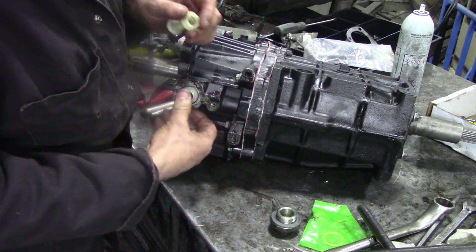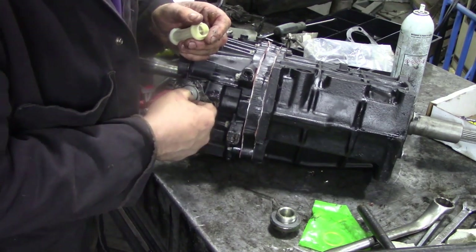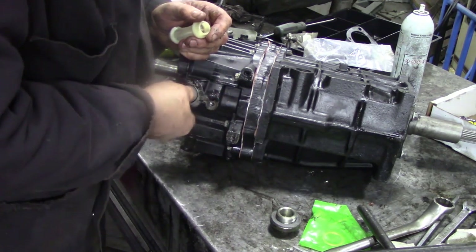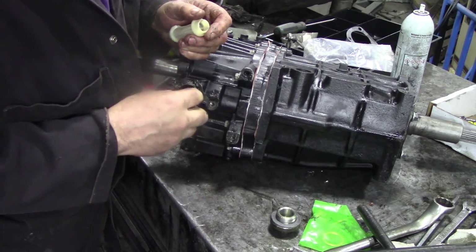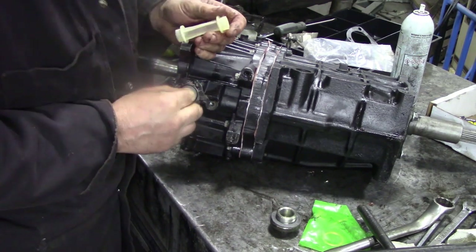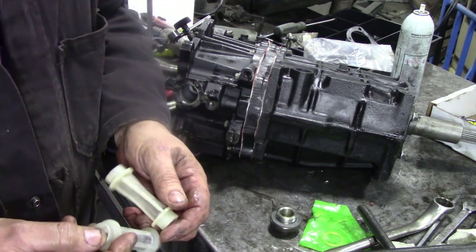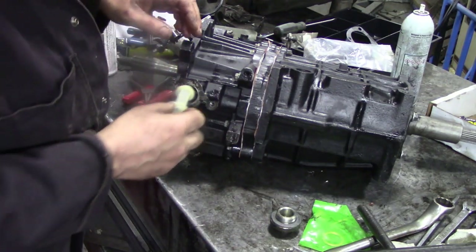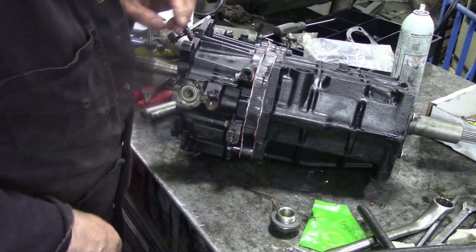I wonder why that one won't go in. See, these are the little things you wouldn't know. Even if I turn that upside down — they look identical. That's how it should go.